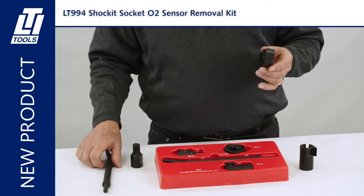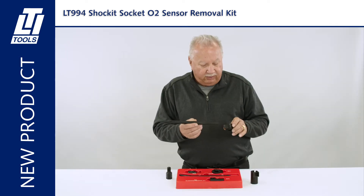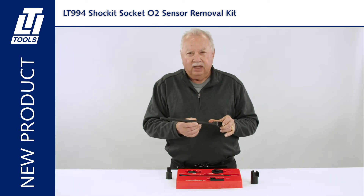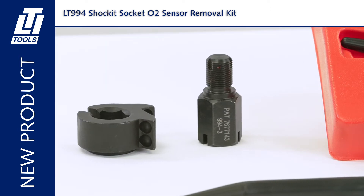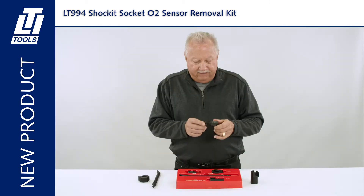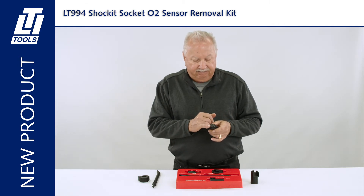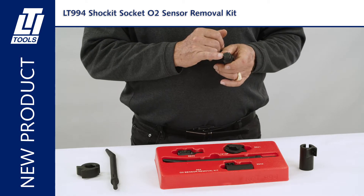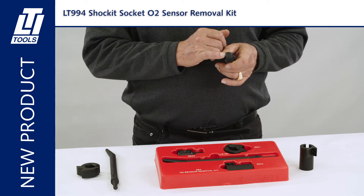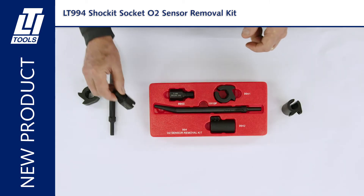Same thing for the low-profile O2 sensor socket. You have multiple striking points on each socket, so you don't have to remove it each time you hit it with the punch. We have a male-female 18 millimeter tap and die included in the kit. The advantage of our 18 millimeter tap is that it's a bottoming tap, meaning the very first thread starts cleaning up the threads on the O2 sensor hole. Your tapered taps miss the first few threads — you can't use them on an O2 sensor threaded recessed hole.